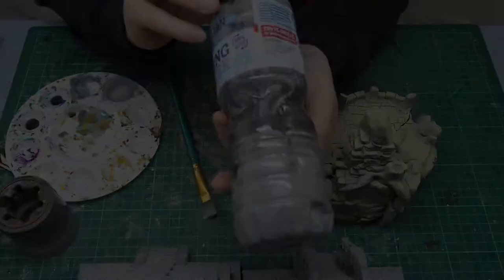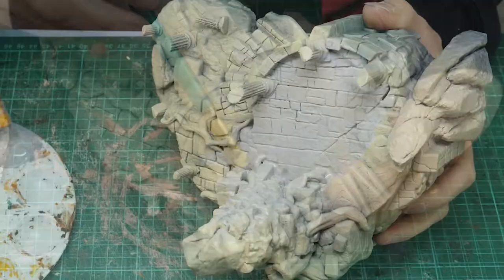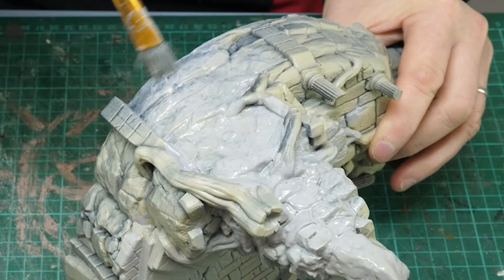I've primed this with three colors. First of all, black all over, then a Zenithal highlighting — white and then bone. I'm doing a light grey wash, essentially. I've taken a light grey paint and I've really watered it down to go over the whole miniature and this will help to let some of those colors from the Zenithal highlighting show through, as you can see here.